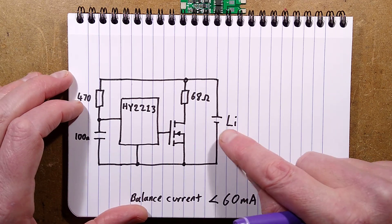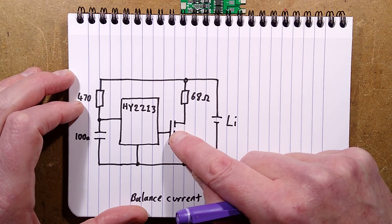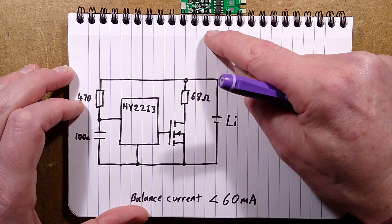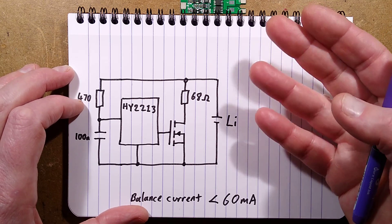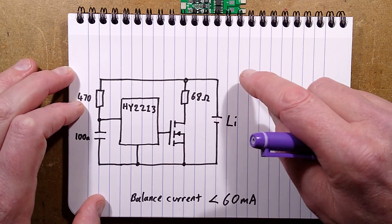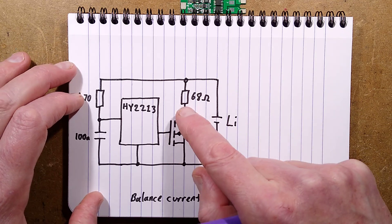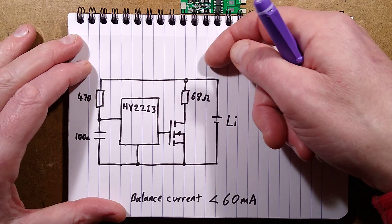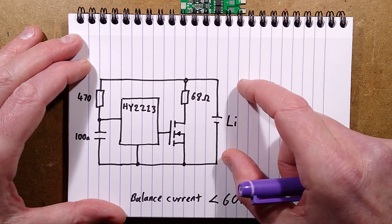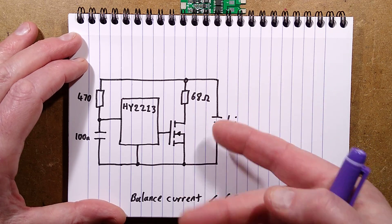If the voltage across the cell reaches the upper threshold - just above 4.2 volts - this MOSFET turns on and effectively shunts the resistor across that lithium cell. If there's current flowing through the circuit, such as trickle charge at end of charge, it would only deal with typically less than 60 milliamps. Once that cell reaches full voltage, the MOSFET turns on to bypass the cell with that current, keeping the voltage at 4.2 volts. If it drops below 4.2 volts the MOSFET turns off; if it goes above, the MOSFET turns on.